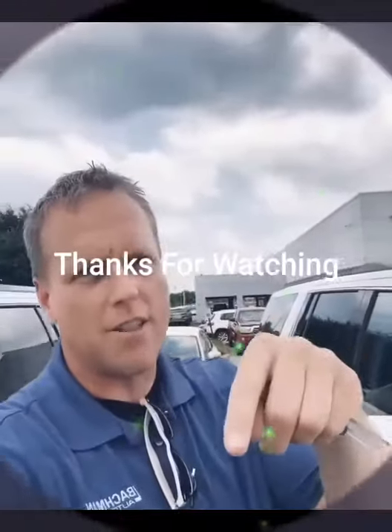You want to know more car dealer tricks? Follow for more. I'm giving away a thousand dollars next month when I hit a hundred thousand subscribers.